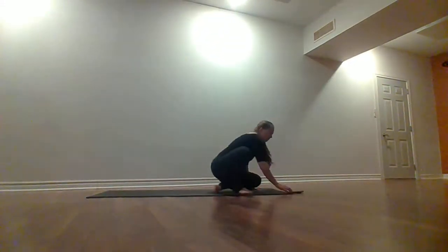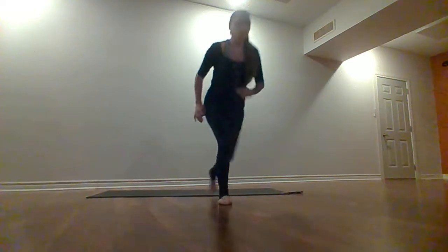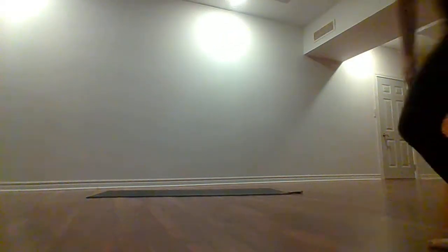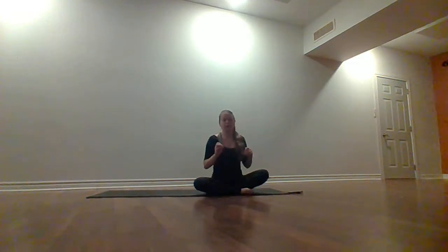We're going to start in seated. Come to a comfortable seated position if you've got something to sit on. If I do lose track of time or we've only done one side of the cooldown, then just make sure you actually do the other side and give yourself a shavasana.